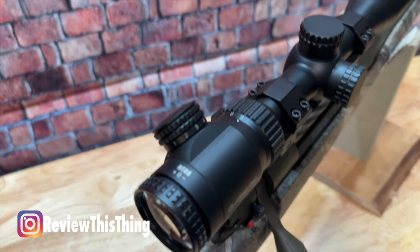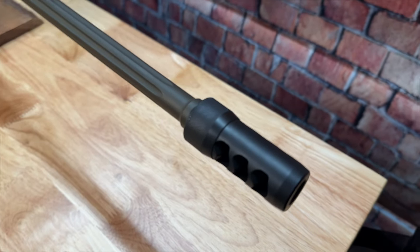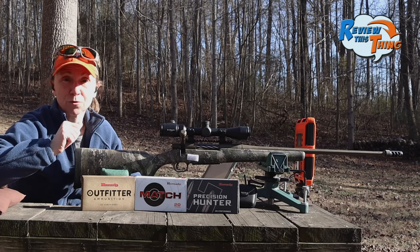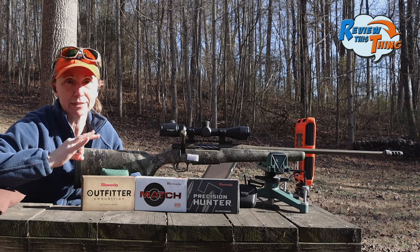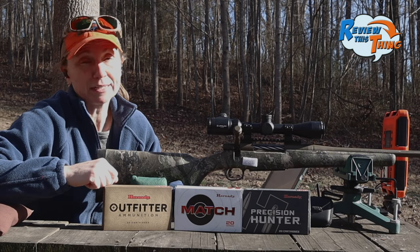We have this Athlon Neos 3-9x40 scope on here, as well as the Area 419 Hellfire brake that I absolutely love. As of right now, the only factory loads are made by Hornady, and it's these three. We are going to take all three of these loads and see how they group out of it, so let's just see what it seems to like.